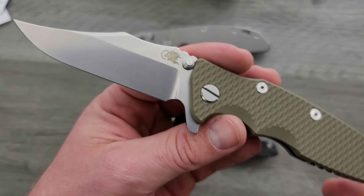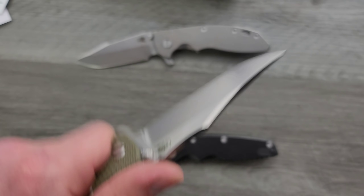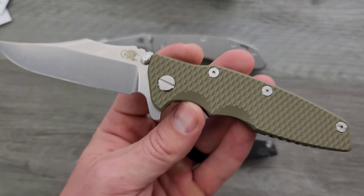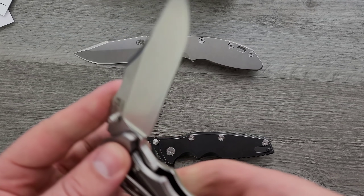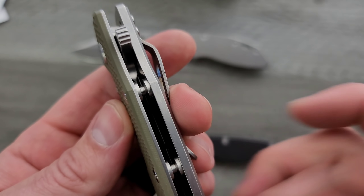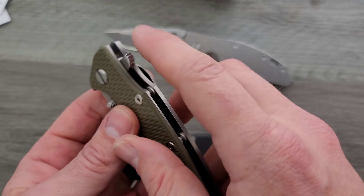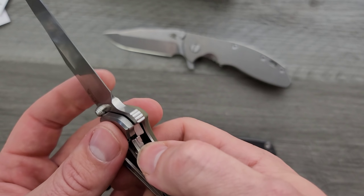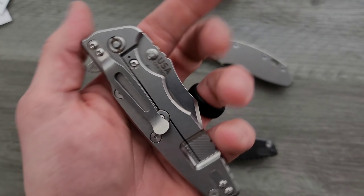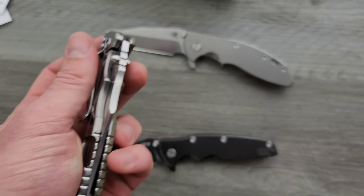The Bowie, I think, looks a lot better on the Eclipse. The ergonomic lines on the Eclipse are absolutely better than on the Hinderer XM18. I love the XM18, but the Eclipse has better ergonomic lines. It's also got a nice little cutout area for the flipper tip, so it's not so obtrusive. And like I've said many times, there's no jimping back here like on the XM18 — so you're not slamming your finger into basically a dead rosebush garden of awful jimping.